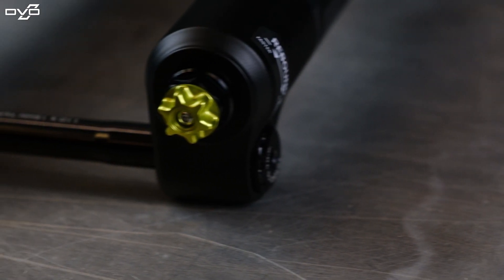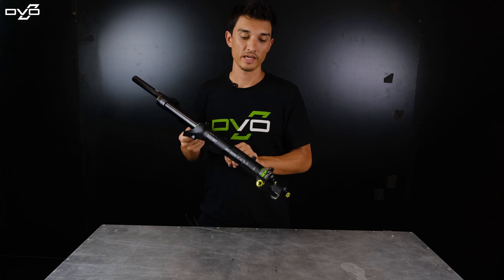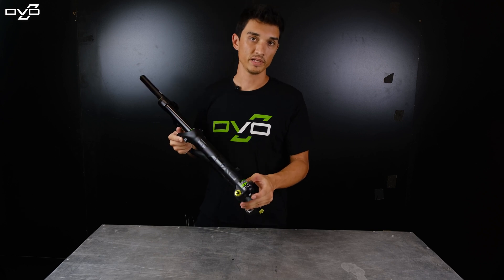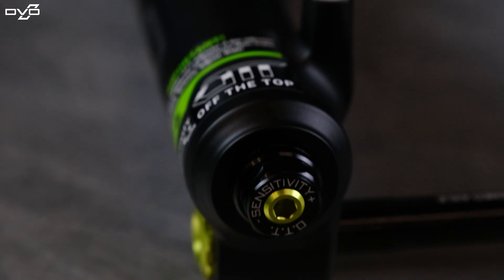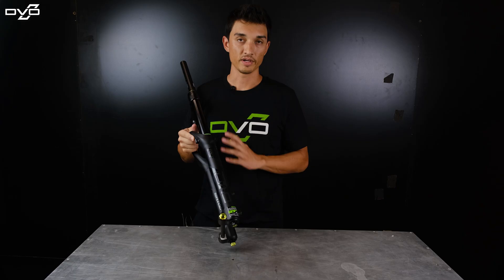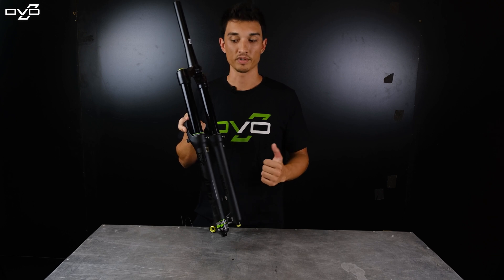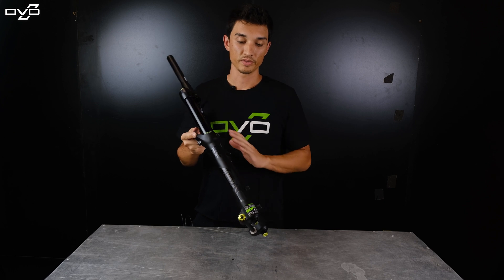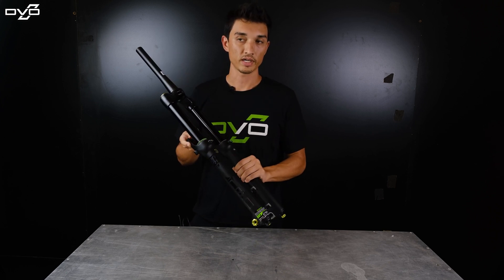Over here we have the off-the-top setting. This is a feature that's very unique to DVO and what makes the stuff feel so good. It's a five millimeter Allen key external adjustment, and what that's going to allow you to do is fine tune how the off-the-top feels — your small bump sensitivity and your comfort in the handlebars. That's not going to affect your mid stroke or your end stroke, so you really have complete control over how plush you want the fork to be off the top.